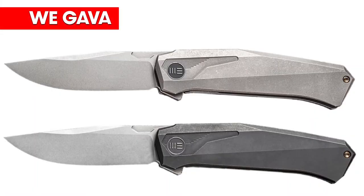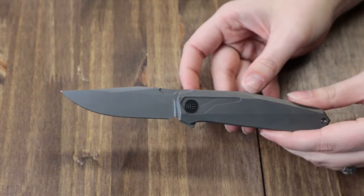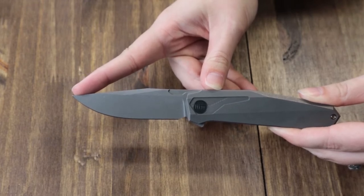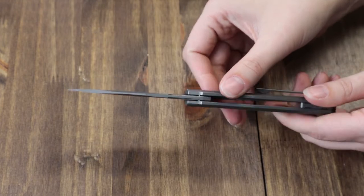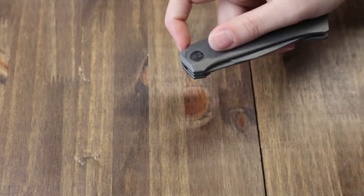The next blade is the Weknife Gava. Available in two different styles: black stonewash and regular stonewash. We have the regular stonewash one here. This frame lock is 7.68 inches overall with a 3.25-inch CPM 20CV steel blade with a flat grind, gray stonewash finish, coming in at about 59-61 on the HRC scale, and operates on caged ceramic ball bearings.